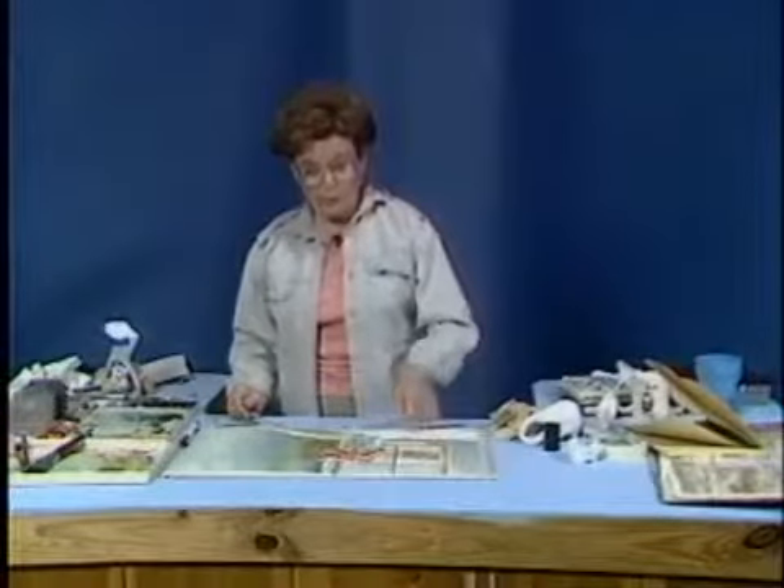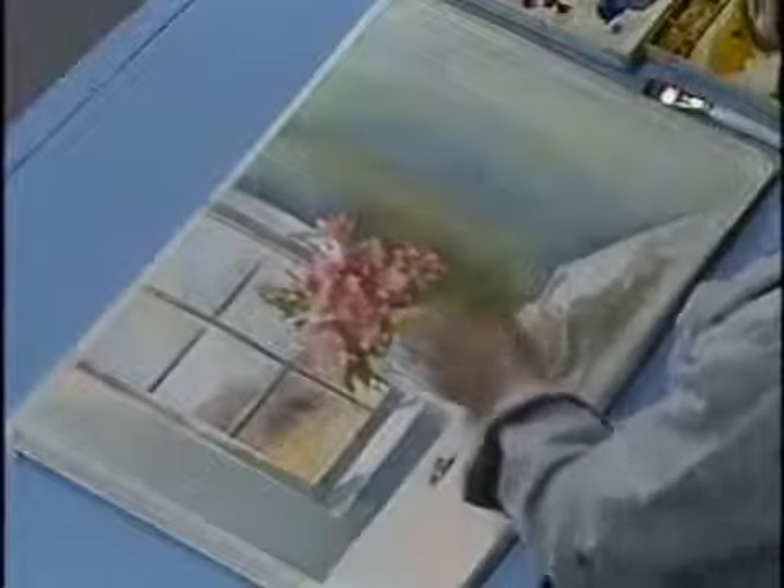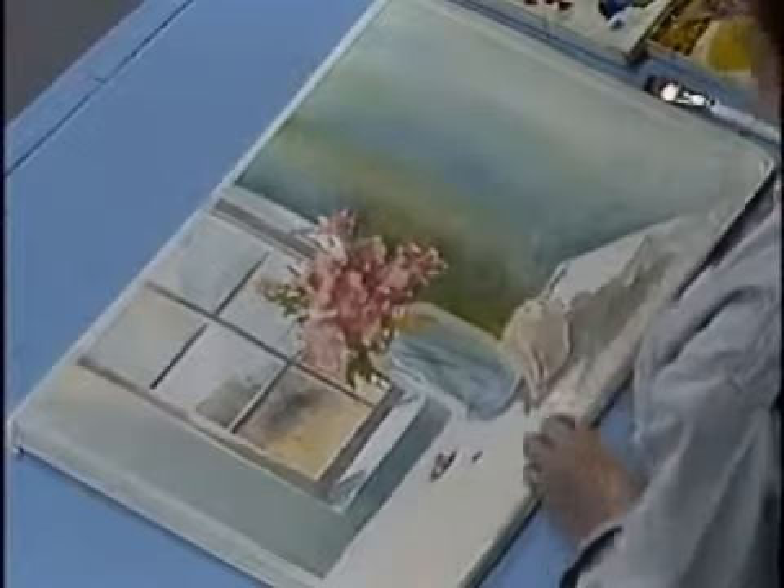That's nice. Take a look. Your eye is going to go here and over into here. You can see where I've done some salt.